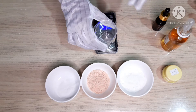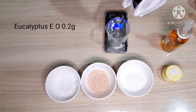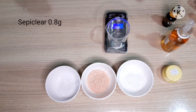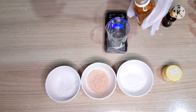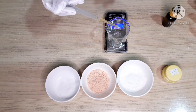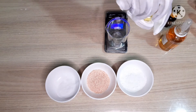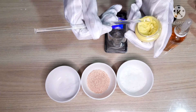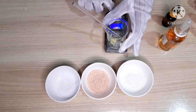First, we will add eucalyptus essential oil of 0.2 grams and Sepi Clear of 0.8 grams. Now we will add a little bit of yellow mica and mix it.